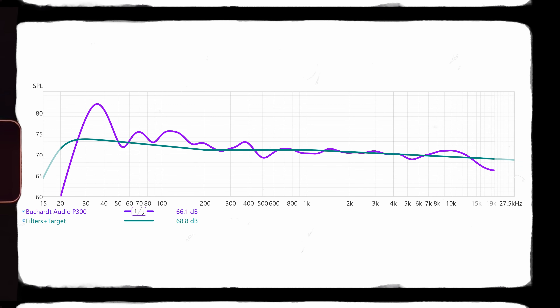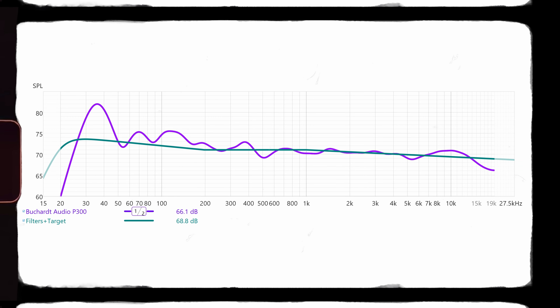I performed some basic frequency response tests in my room — not anechoic — using a UMIK-1 and Room EQ Wizard. We can observe immediately a generous boost in the bottom end, making it sound rich and engaging at close frequencies. I wouldn't call it a dark sound signature because it doesn't sound too rolled off in the top end. Bottom end frequency response is just insane — taking room gains into consideration, you're touching 30 Hz without any problem.